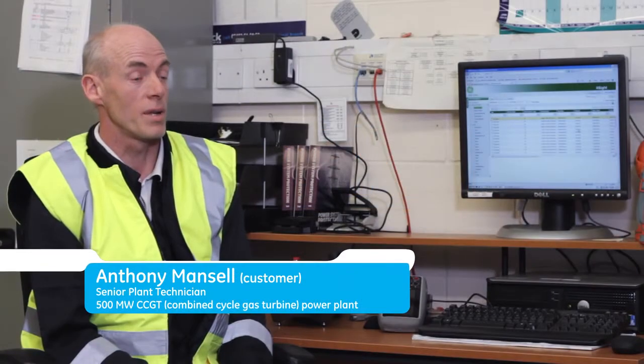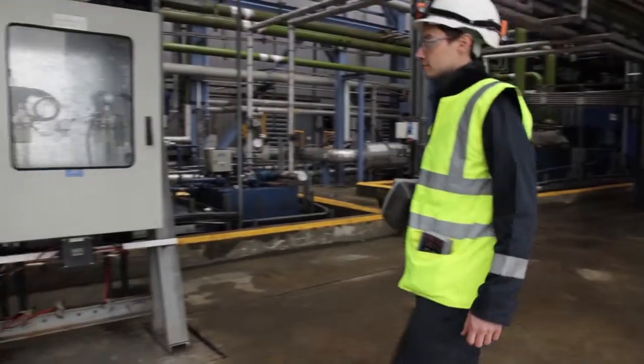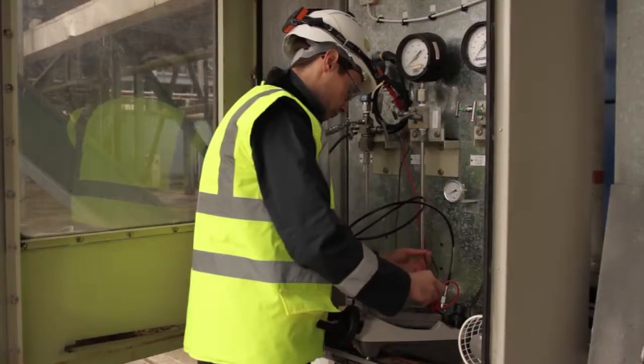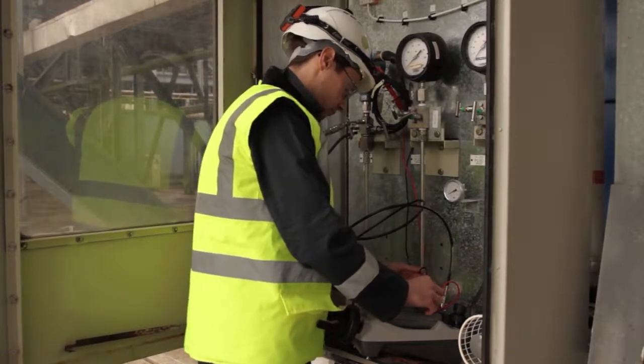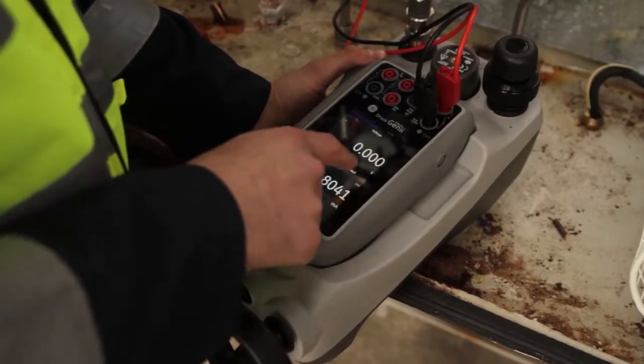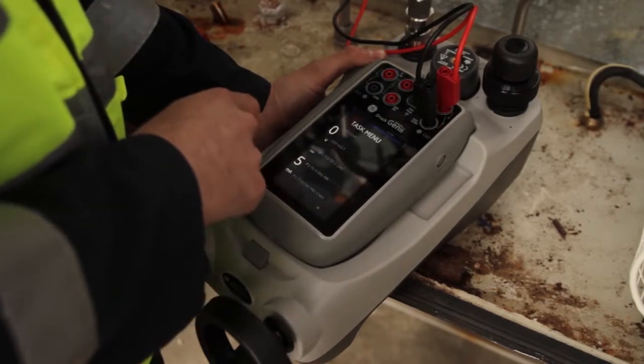On this type of plant, we have a large variety of instrumentation: pressure, temperature, electrical monitoring. We need to deal with a large number of pressure transmitters, switches, thermocouples, RTDs, and I/P converters. I need a calibrator and communicator that's versatile, lightweight, easy to use, and tough. The DPI 620 Genie gives me all of those things.